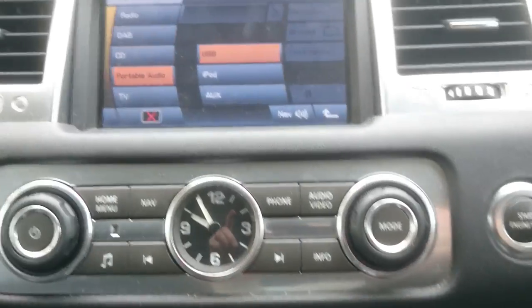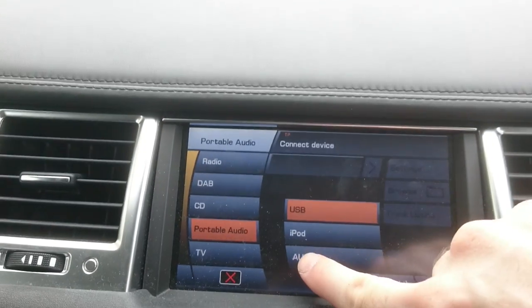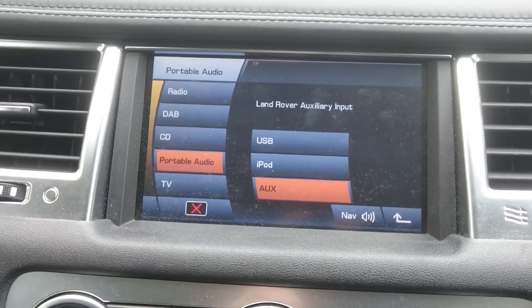And then go up here, and you can then finally choose your OGS connector — like that. And then you're good to go. Thanks for watching.